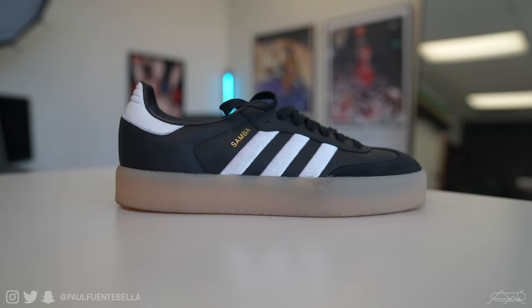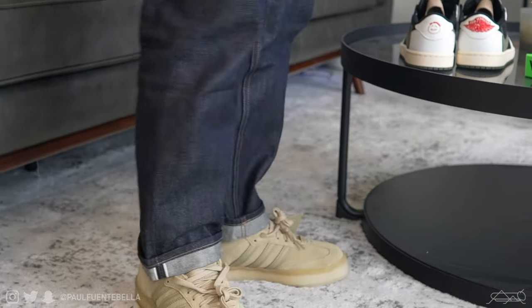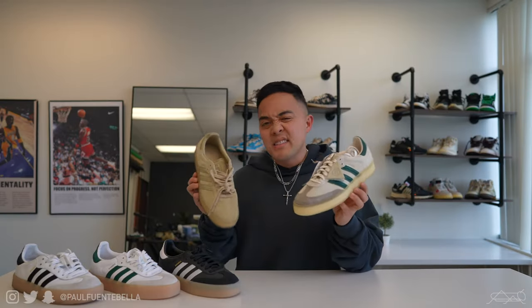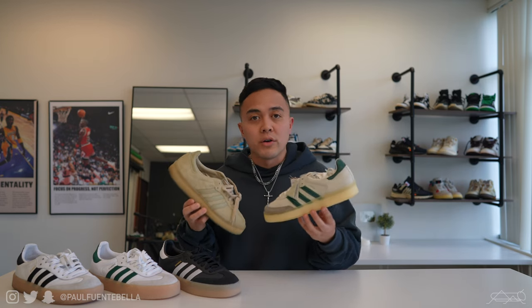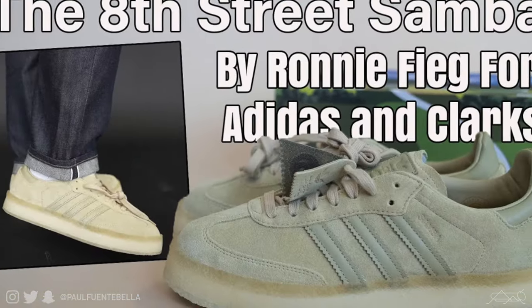To address the elephant in the room, they kind of serve the same purpose as the Kith Samba Clark 8th Street, but at a significantly lower price point. As a matter of fact, at this very moment of filming, they're going for just a little over $400. And as good as those shoes are — and they're very, very good, I did do a review on them — I've noticed a few detriments.